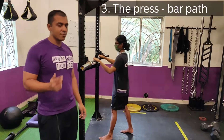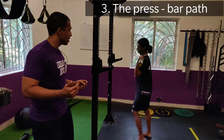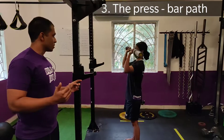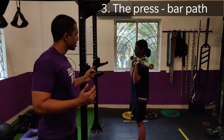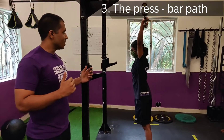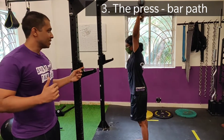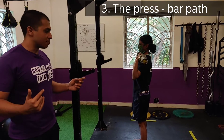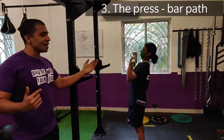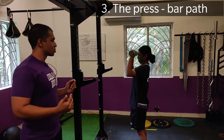We've spoken about grip width and how to unrack — now we're going to come to the press itself. A couple of points to note on the bar path: the key to the press is keeping the bar close to your face. You notice it's almost grazing her nose on the way up — that's where you want the bar to be, and that's the most efficient bar path. If the bar goes away from you with 30 or 40 kilos on it, that bar is not going to move. So bar goes close to the face.